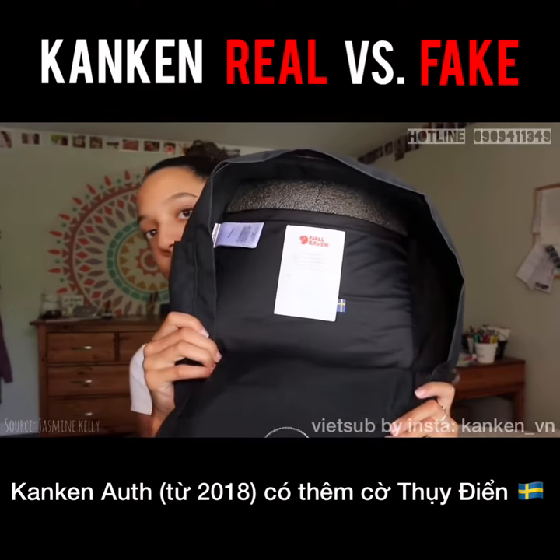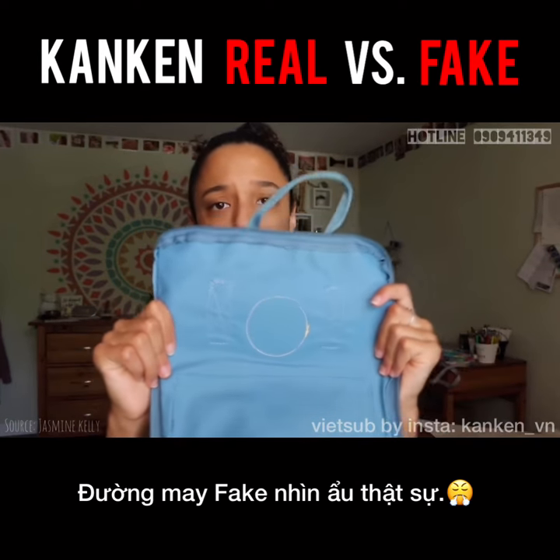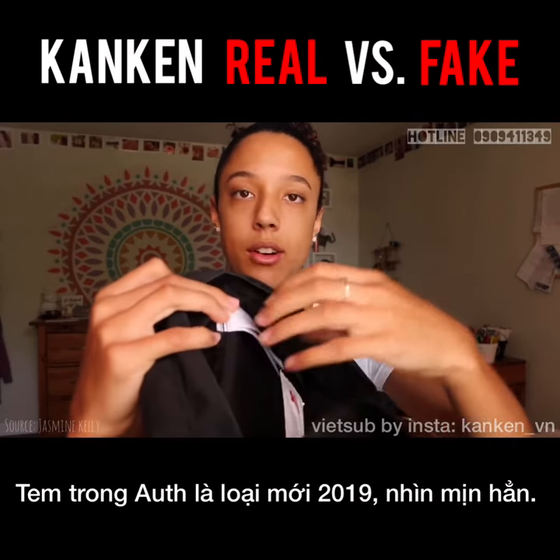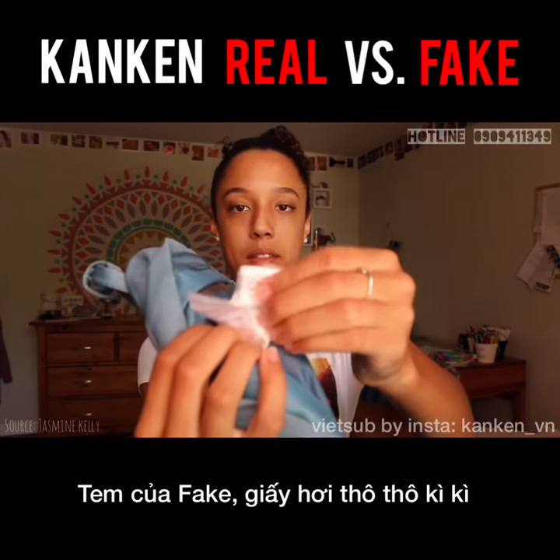There's a Swedish flag on this one. Stitching. This is really silky. This is like that weird memory type.